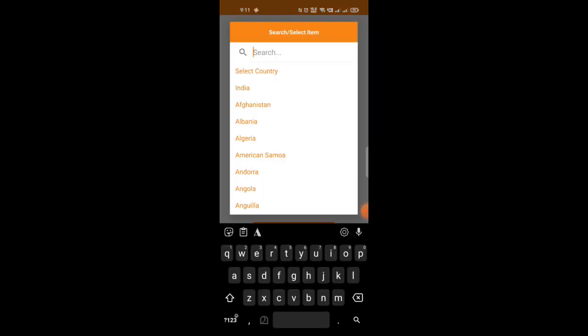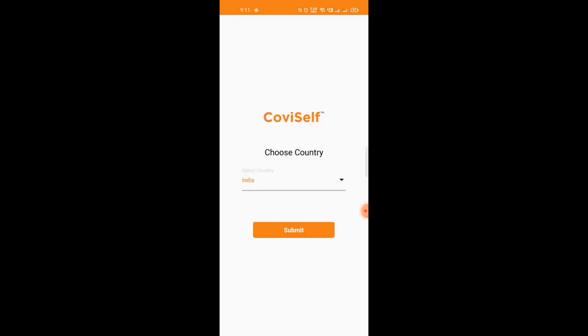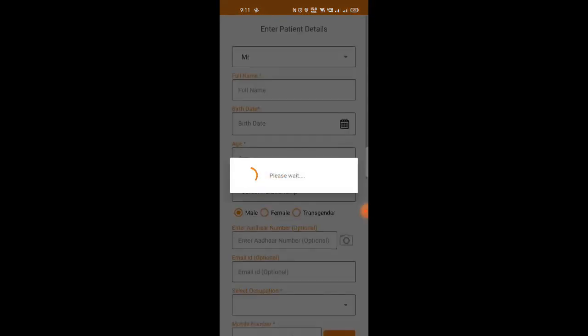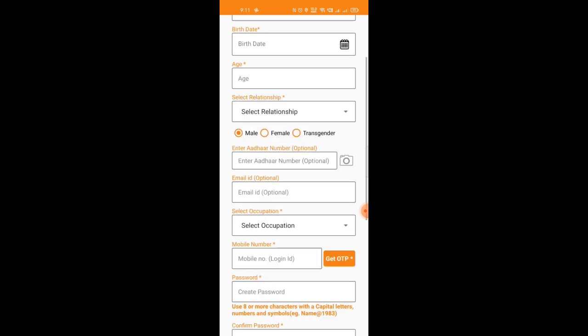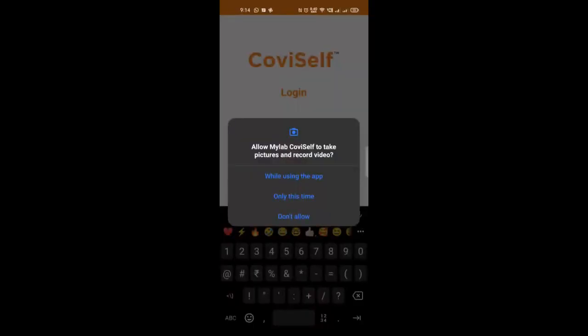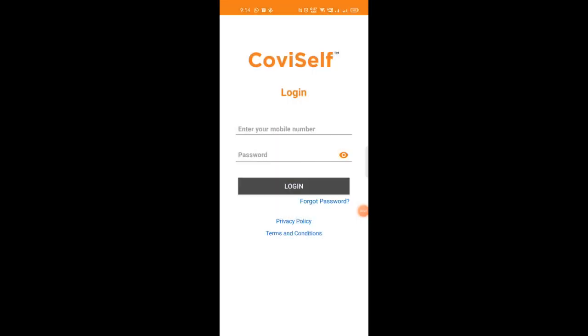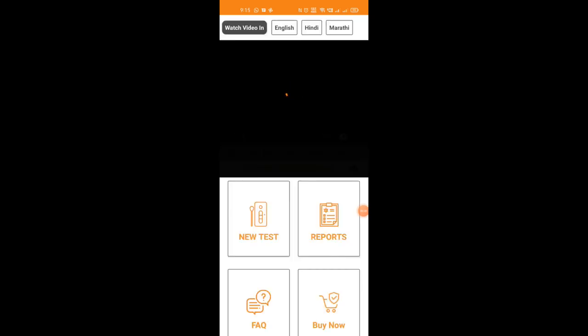As usual, you have to key in some details like name, card number, and other things to make it active. Be sure to give all the permissions required, because here we have to scan and take photos, so camera permissions are needed. After you register, you can log in using your username and password, then press on 'New Test'.